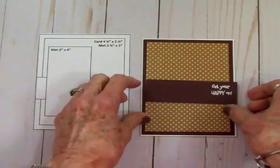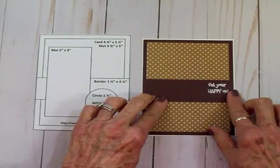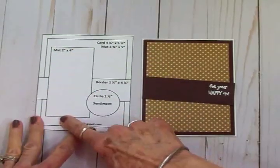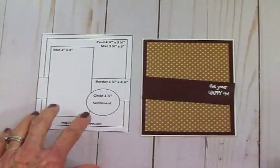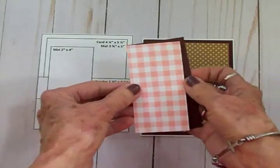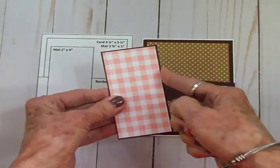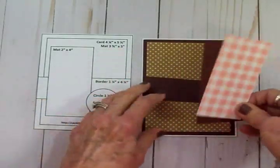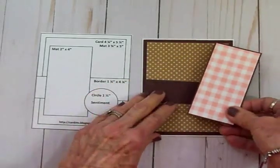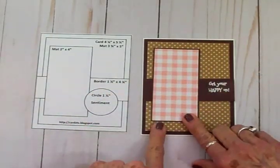We're going to add something more than coffee to this little card though. Next I have a mat which is two by four — I cut that out of some pink and white gingham — and I thought it needed to be backed with some more of that chocolate brown, so I cut that at two and an eighth by four and an eighth. I'm going to get that adhered down and then get my little mat on the side just like that. I am loving that pink and brown together!